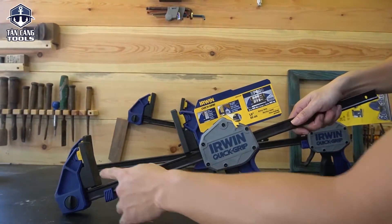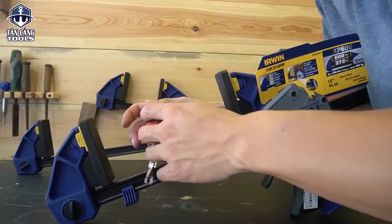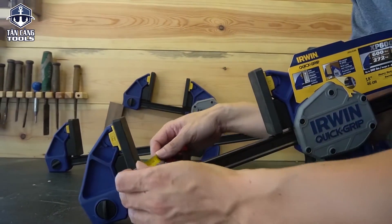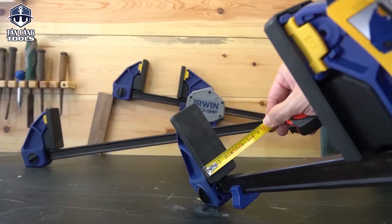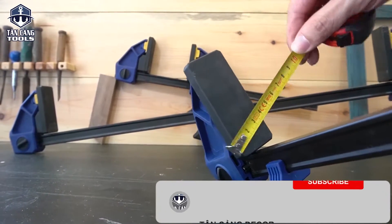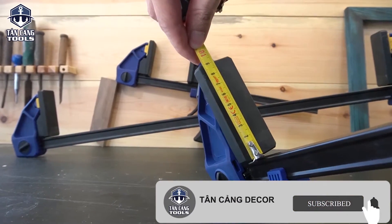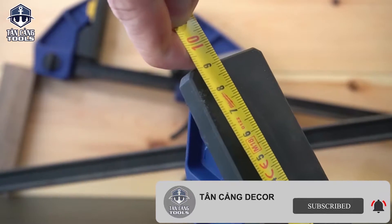Mình nói sơ qua về độ rộng của bản kẹp, vì anh em sẽ quan tâm những thông số như bề ngang của bản kẹp. Bề ngang bản kẹp là 3.6, gần 3.7cm. Còn chiều cao bản kẹp này là 9cm — nghĩa là anh em có thể kẹp phôi cao 9 phân là rất tốt.